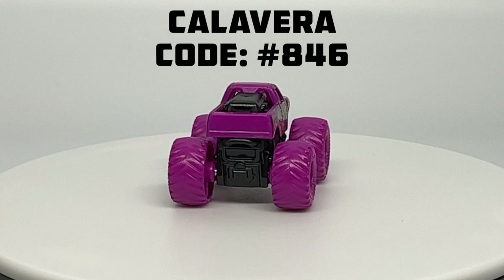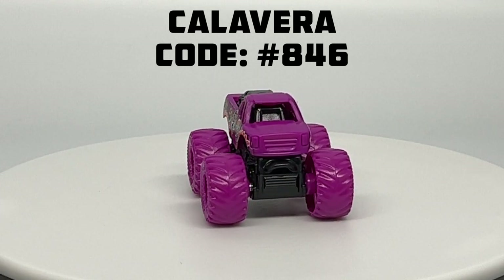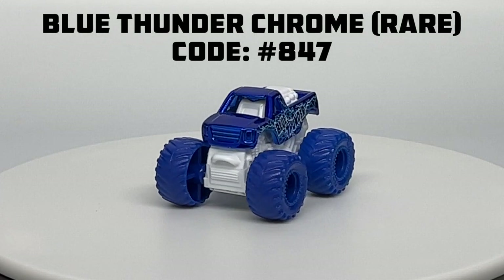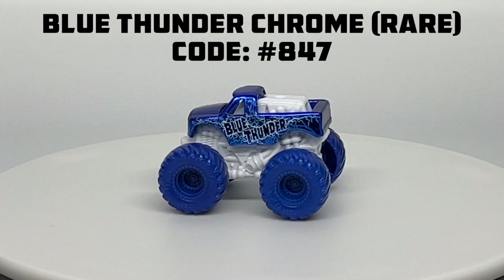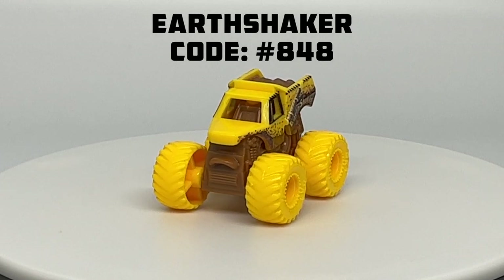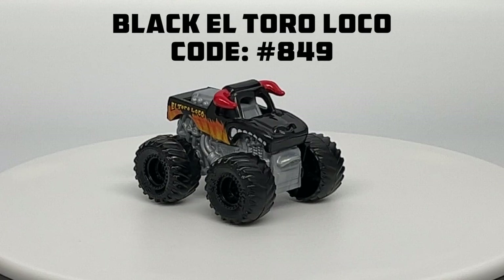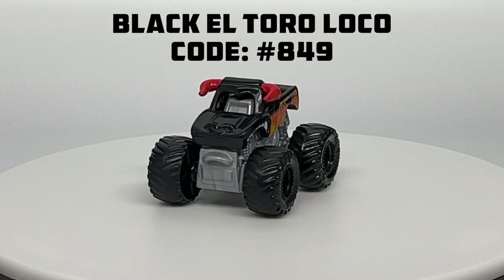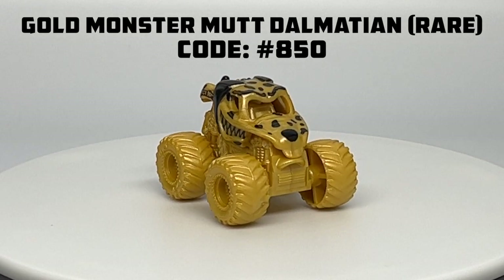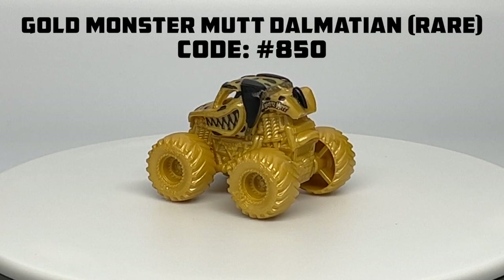Here we are with the turntable view. Number 846 is Calavera, a common truck returning to the miniseries with magenta tires and a black chassis. Number 847 is one of the four rare trucks — the chrome Blue Thunder, the first ever chrome mini, one per case. Number 848 is Earthshaker, a common truck with a brown chassis and bright yellow tires. Number 849 is the return of Black El Toro Loco with a silver chassis and black tires. And number 850 is the rare chase piece Gold Monster Mutt Dalmatian — the official designated chase piece of Series 7.